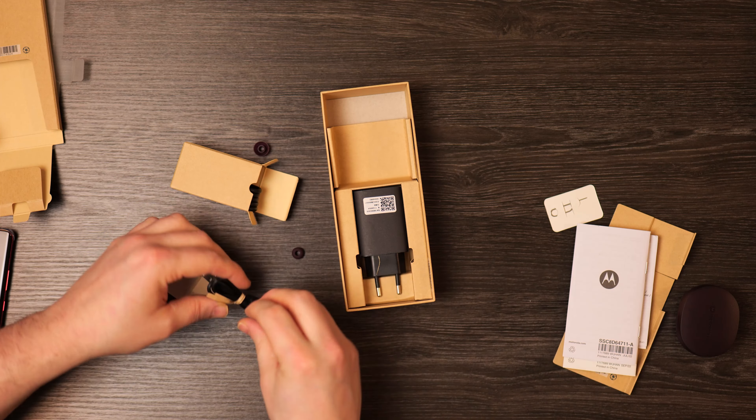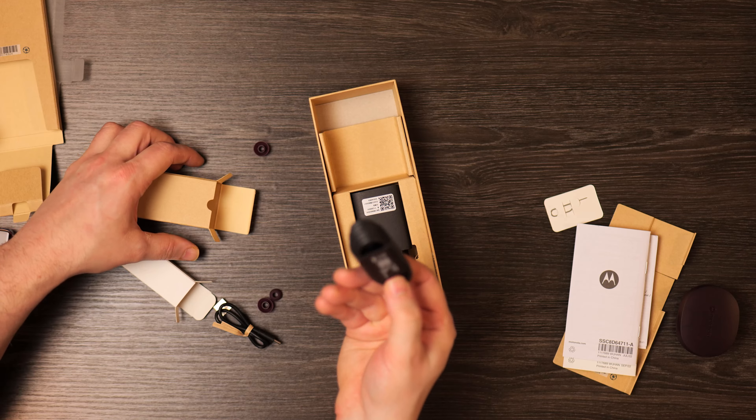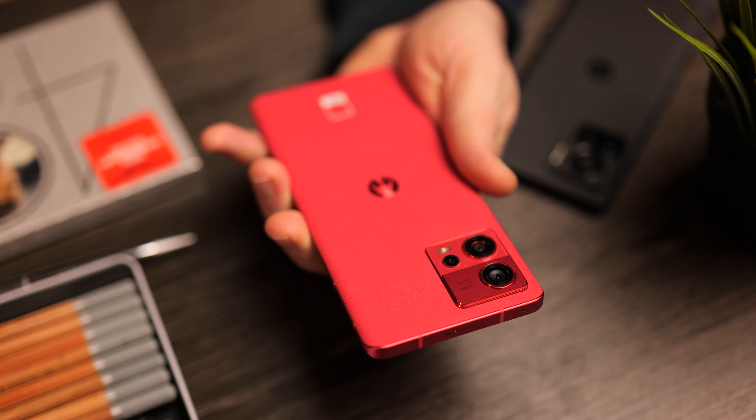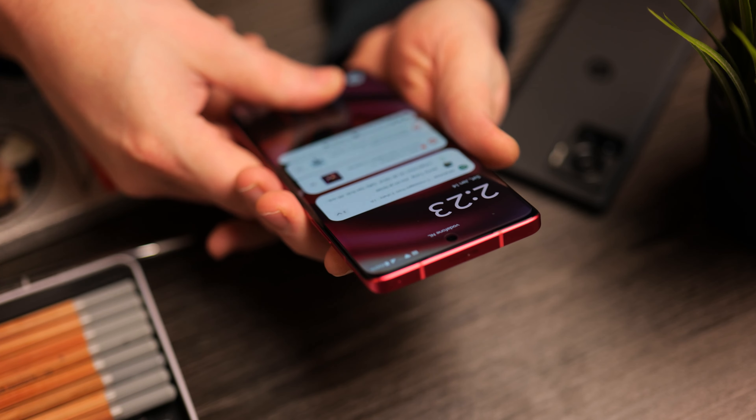After the unboxing, let's discuss my initial impressions. One thing I always like about Motorola is the software experience. It isn't the best by any means, but it has some really nice features I enjoy — for instance, shaking the phone to turn the flashlight on and off. When it comes to the camera, hold it down and do this gesture and the camera turns on; do it again and the camera flips between front and rear.